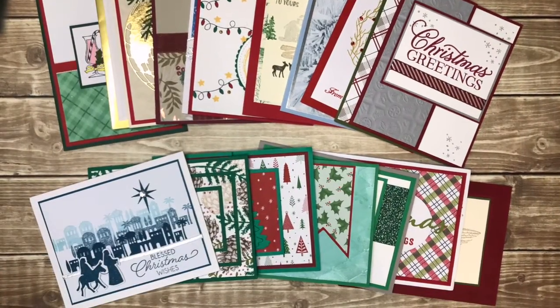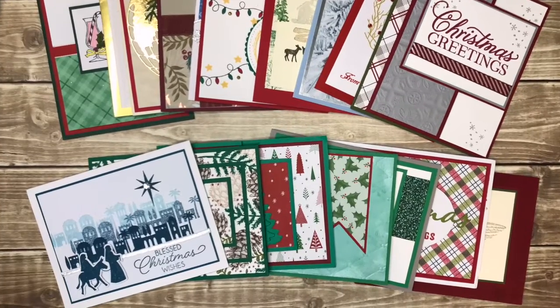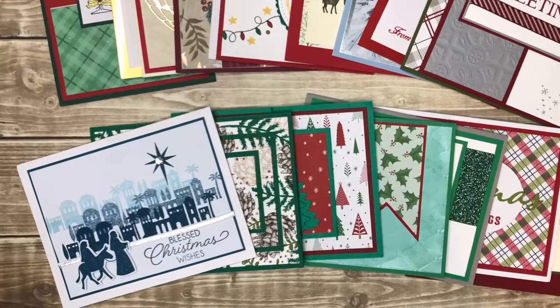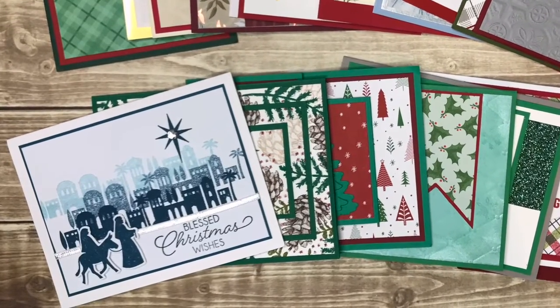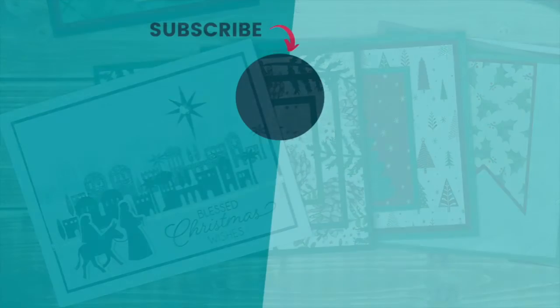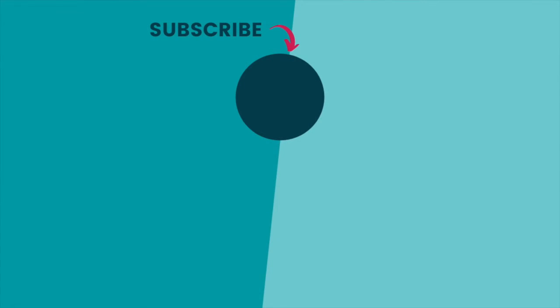I hope that all of these Christmas card ideas sparked your creativity and that you will go and make — make sure you're sending them — some Christmas cards this year. If you have questions about any of the cards that I showed in this video, please ask me in the comments and I'll be happy to help. Happy stamping!